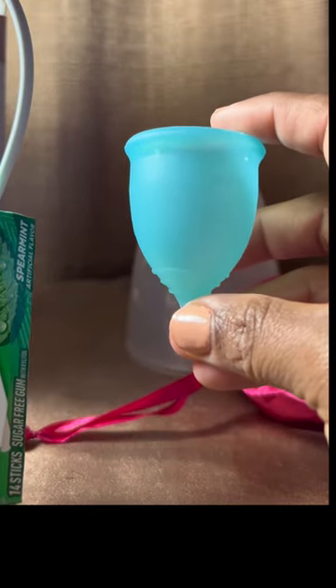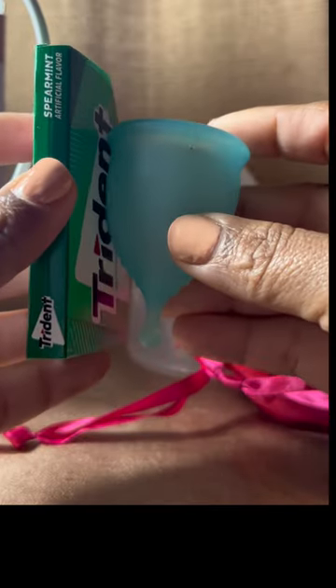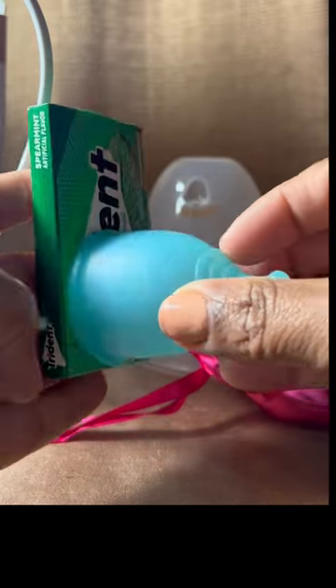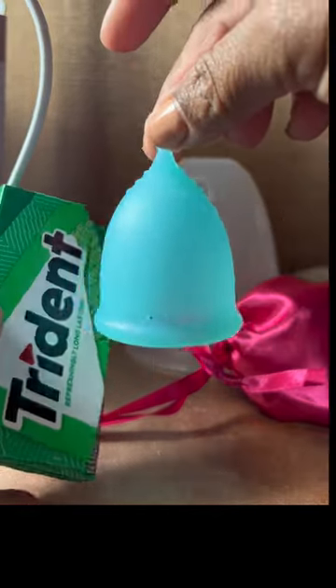This is the small size cup, which in reality when you compare it in this video it really doesn't seem to be that much different, but trust me there is definitely a visible difference between the two cups — and the feel, my goodness, for sure different.